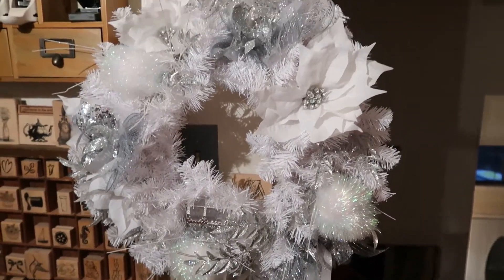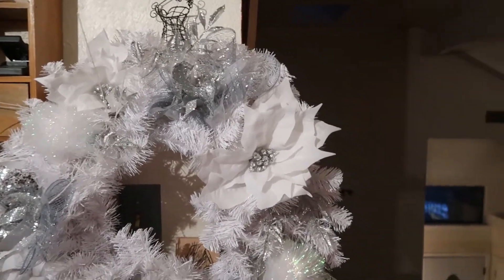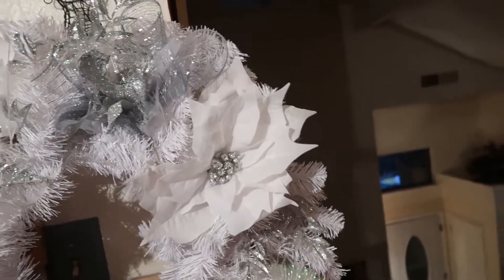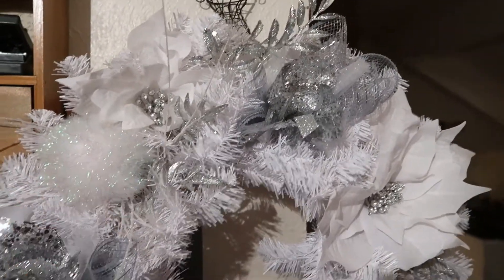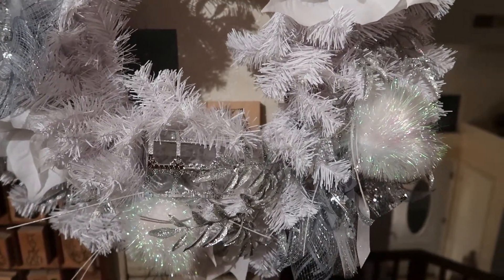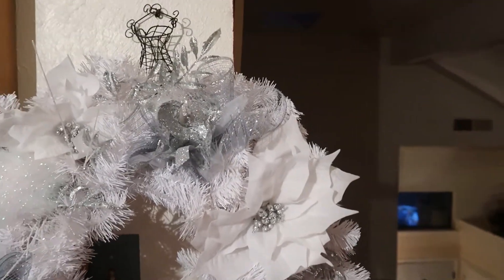So this wreath — it's a little different than the ones I usually made because they had the frames on sale at Joann's. So I got the white frame, and then I added some pics from Joann's that I tore apart. I really like these fluffy balls. And at the bottom is a little treasure chest, and that's something that I got at Wish.